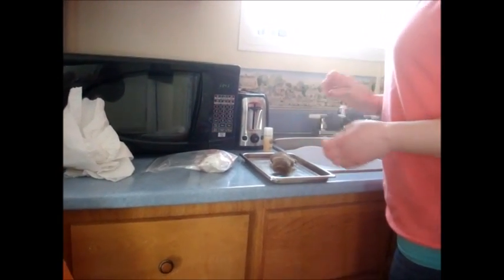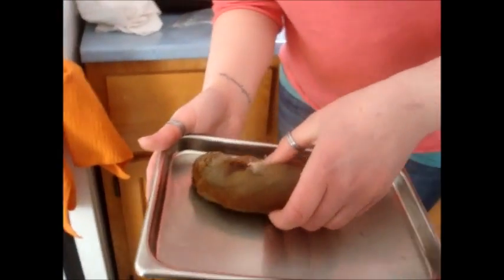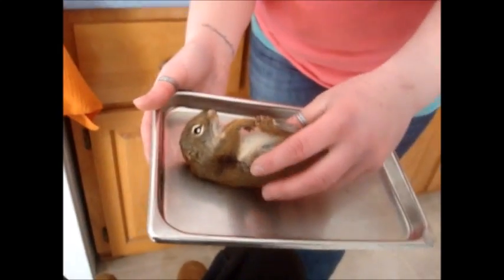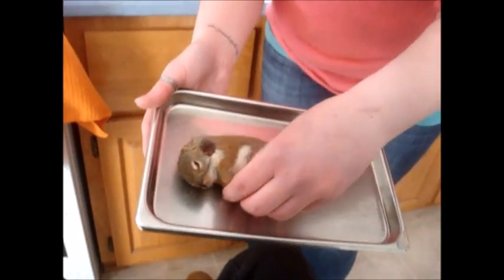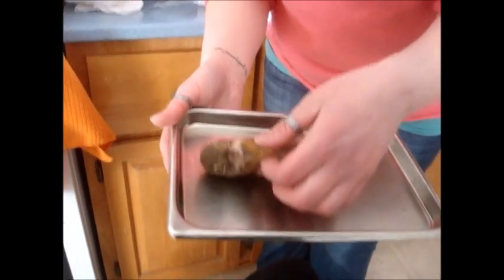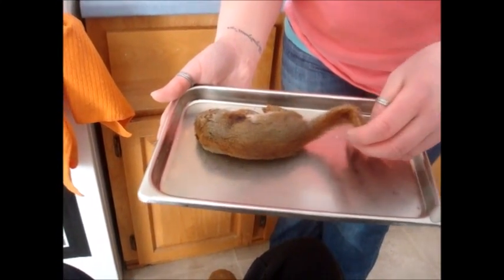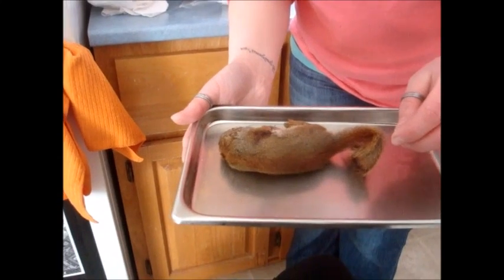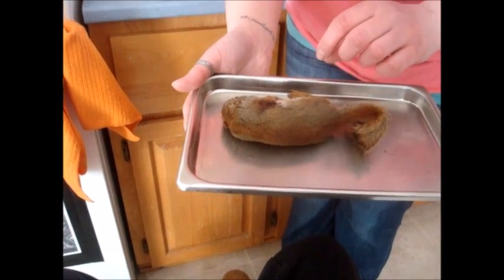First step in doing the taxidermy is to wash our specimen. This is our little squirrel here. This squirrel's been in my freezer for four years now, and as you can see here, there is a gunshot — it goes clean through. My sister shot this squirrel. She is a ruthless squirrel killer. She hates squirrels and she gets upset when they're near her bird feeder, so this was one of her many victims.